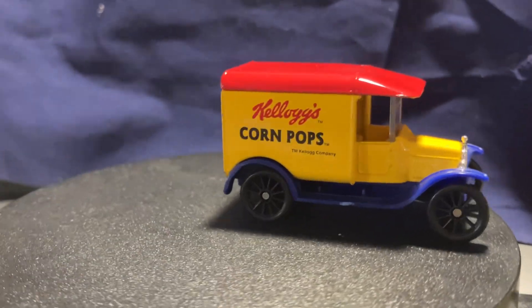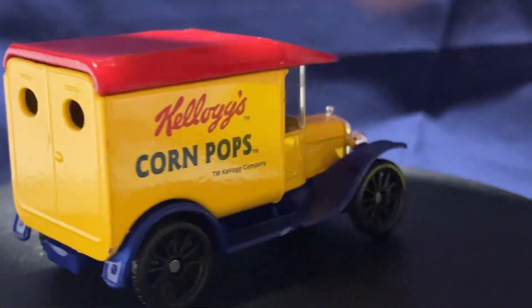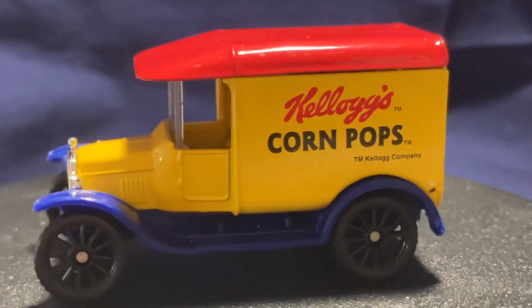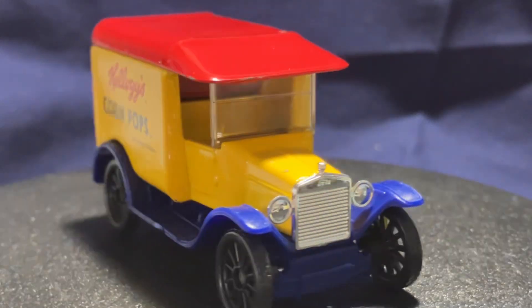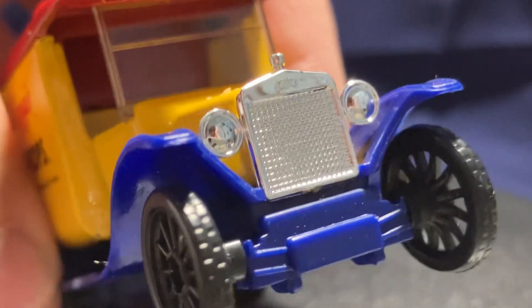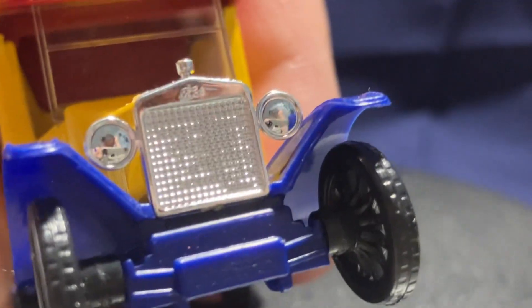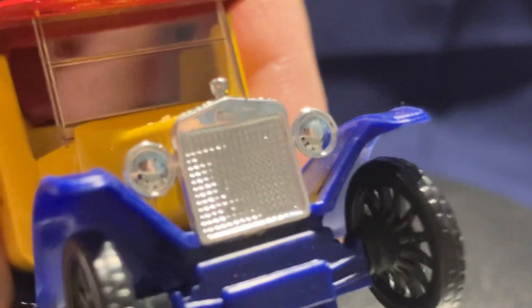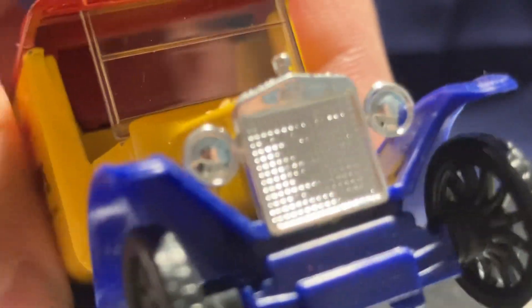One nice detail I really like — if I zoom in and look towards the front, you can see that there's a little hood ornament, which I do quite like. I believe it says Ford on the grill there — just right above the grill but underneath that hood ornament.